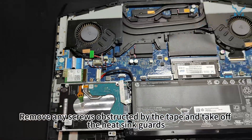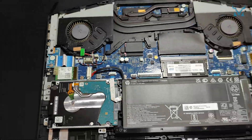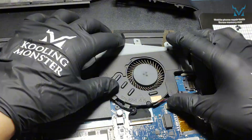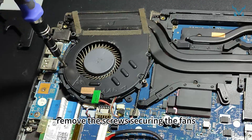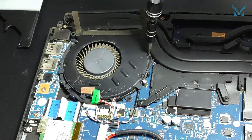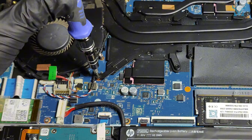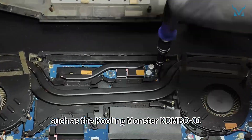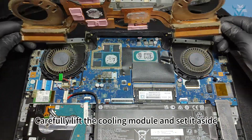Remove any screws obstructed by tape and take off the heatsink guards. Using a PH0 screwdriver, remove the screws securing the fans, ensuring that screws obscured by tape are also removed. Unscrew the cooling module screws in numerical order. Use a high-quality screwdriver and apply vertical pressure to prevent stripping the screws. Carefully lift the cooling module and set it aside.